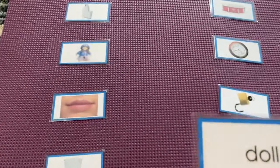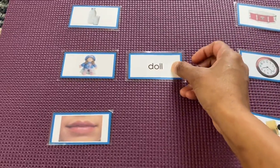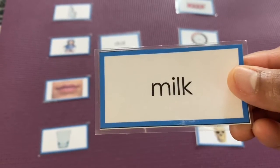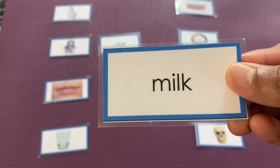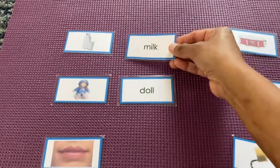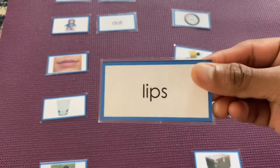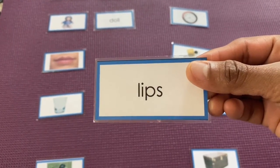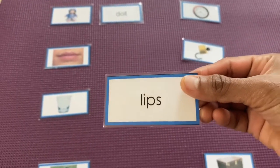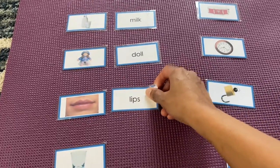Doll — we'll go and find the doll. Yes! The next name: milk. And lips — yes, here is lips.